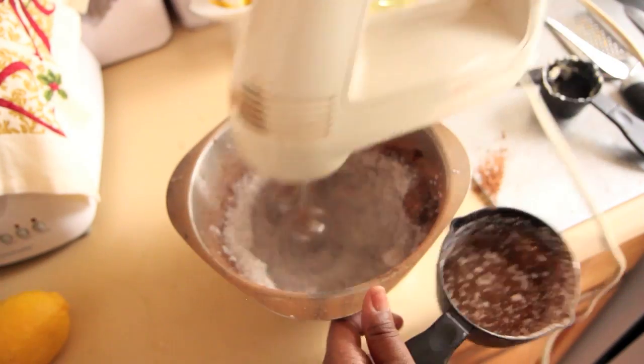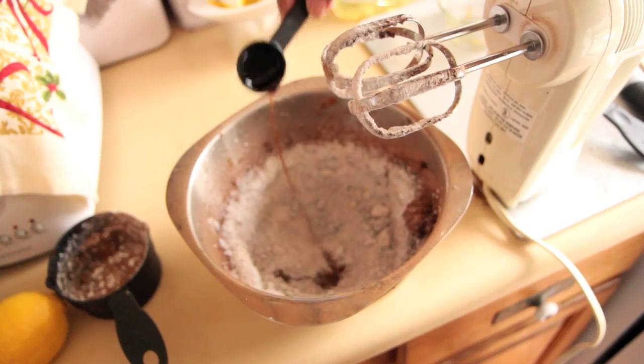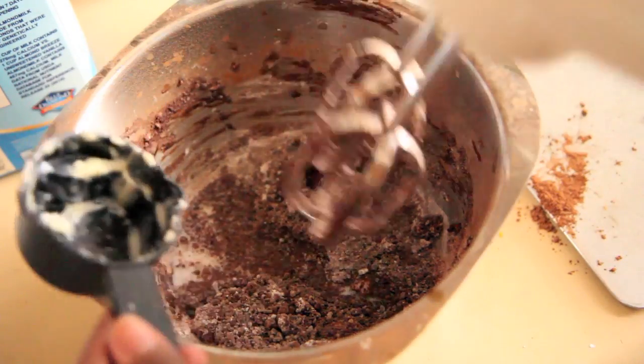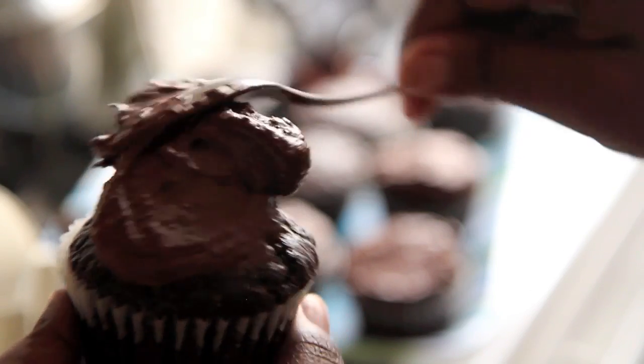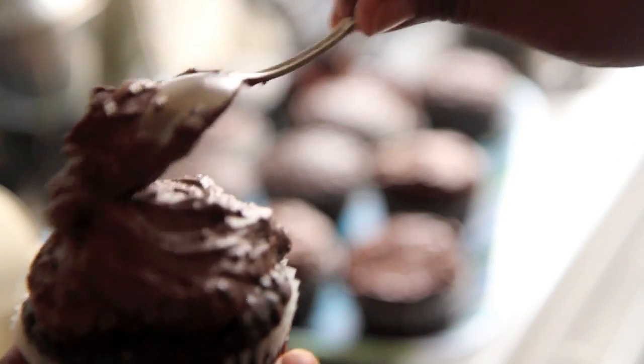Add it in gradually — get some incorporated, add a little bit more, incorporate, add a little bit more. And then we're going to add our wet ingredients: vanilla extract and almond milk. Continue to whisk until it is all well combined. I'm going to keep it simple and rustic today and pile the chocolate buttercream on top of the cupcakes with a spoon. You can give it a little swirl if you want to, but just get it on top.